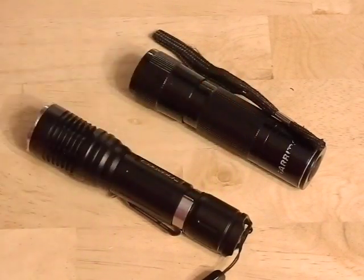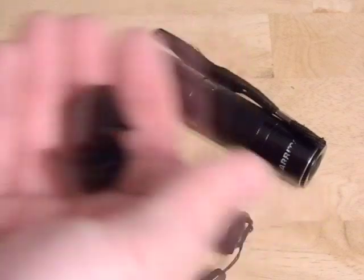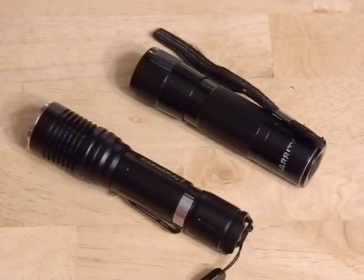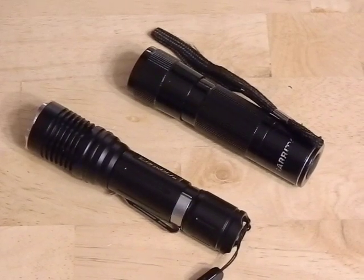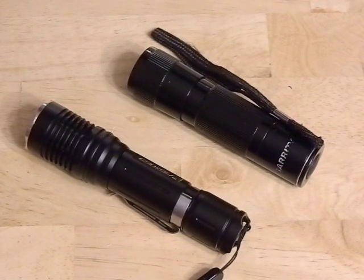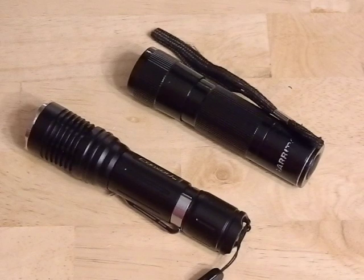It put out maybe 15 or 20 lumens and the beam was only good for maybe 10 or 15 feet, and it came in this crappy plastic holder - the whole thing was a mess. I've really been into flashlights and doing a lot of work learning about them, and the best way to learn is to get hands on. So I decided I wanted to start building and modifying flashlights, and being this old Garrity, I have nothing to lose because it's really just so outdated.